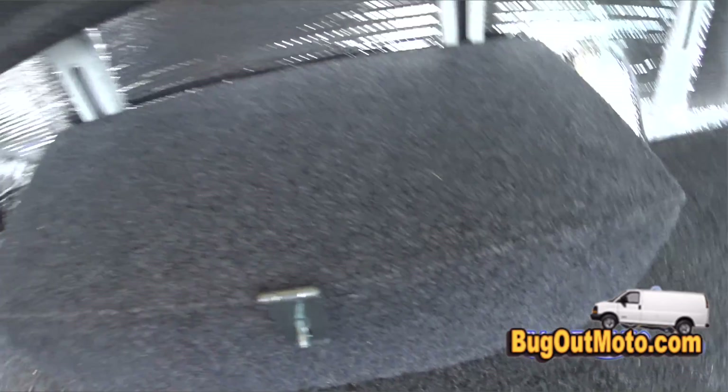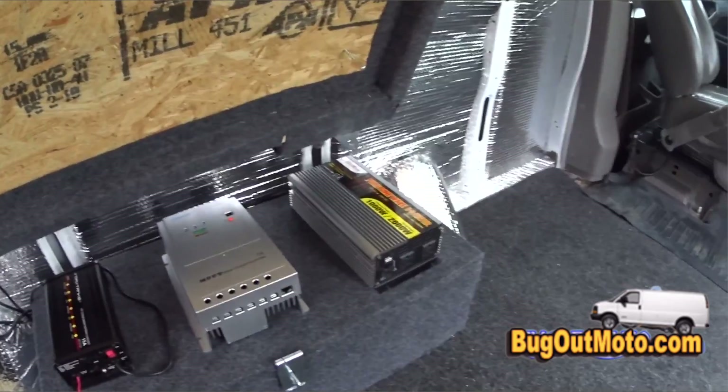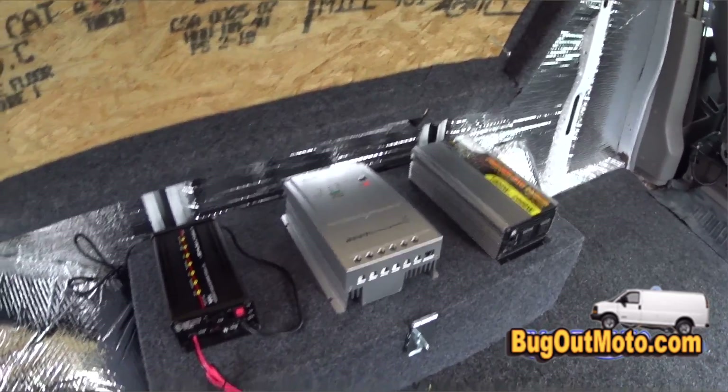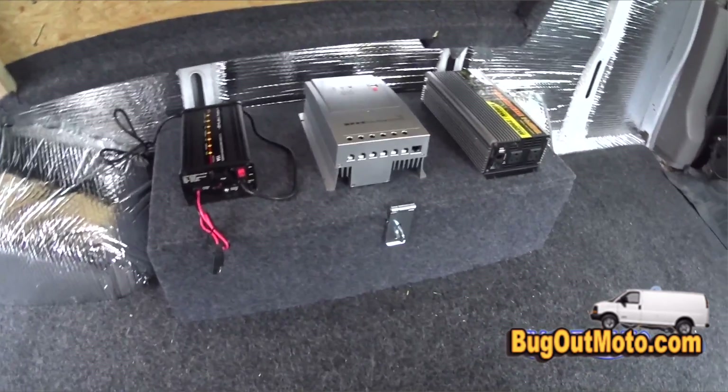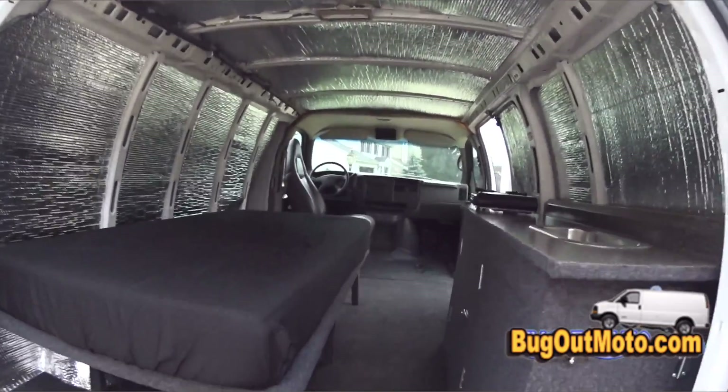It fits absolutely perfect in the midsection of the van. I'll be installing the battery charger, solar controller, and thousand watt pure sine wave inverter on the lid of the battery box, with the wires going down into the battery box for a clean look. Links to those items are in the info section of this video.